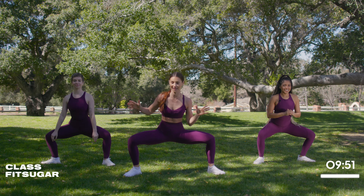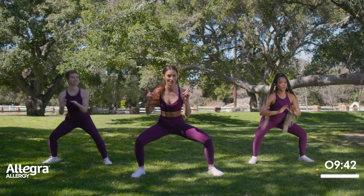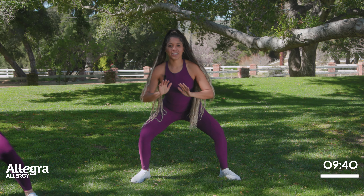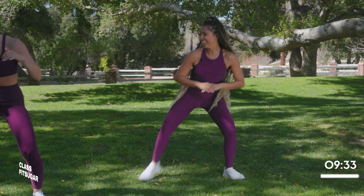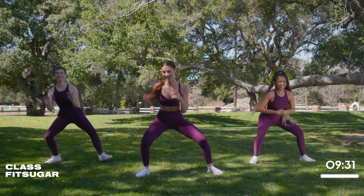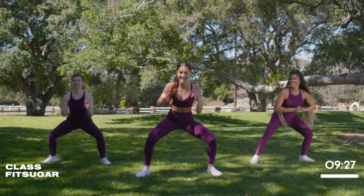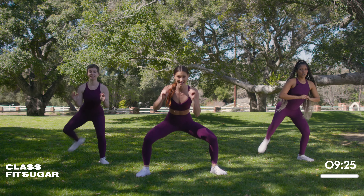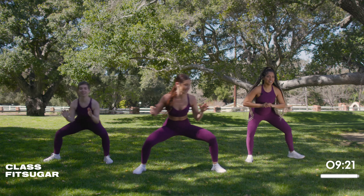We're going to start in a nice wide sumo stance with a good old-fashioned butt kick. Take that first leg up and drive it right towards that booty, because I promised you we're working those glutes and getting that heart rate up today. For any modifications, be sure to follow along with Harris over here. We're going to dig a little deeper by adding a little shuffle with that glute kick.